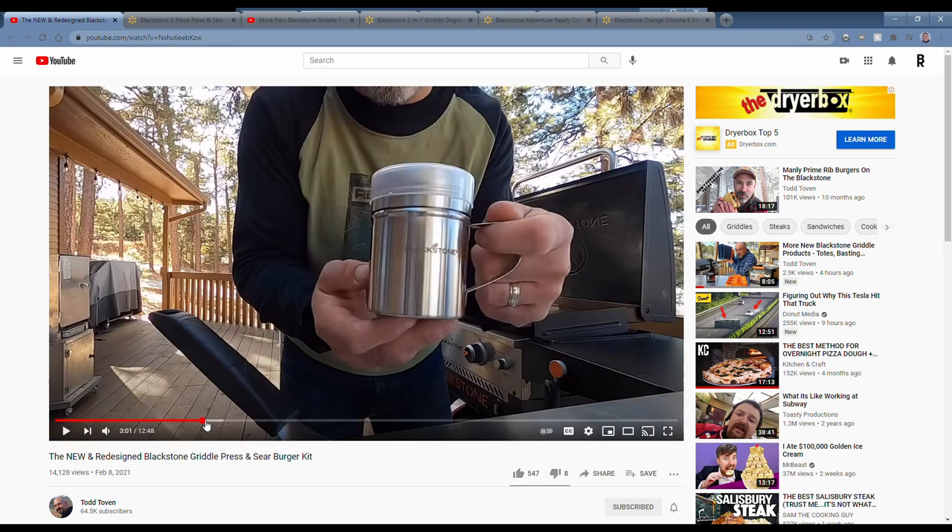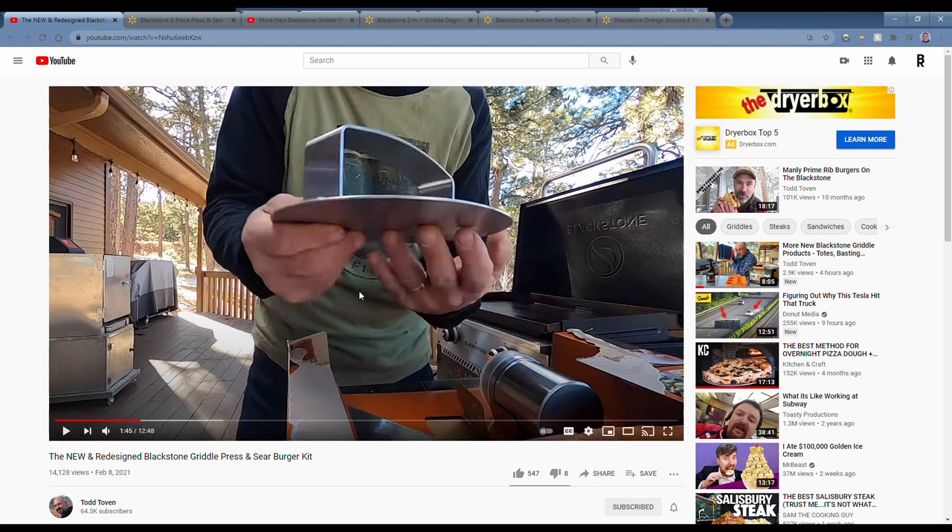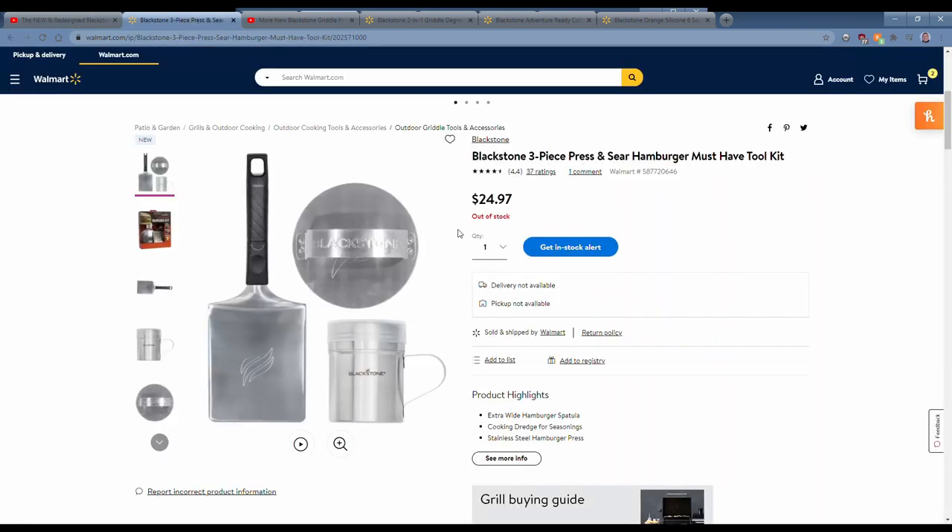It's got a dredge with a cover. The new burger press no longer has a lip — the old burger press had a lip around the edge and a lot of people thought it made smash burgers too thick. They've removed that lip, so it's just a flat piece of steel. A nice upgrade. This is a Walmart product available now — currently out of stock at $24.97, but you may be able to find it at your local Walmart.